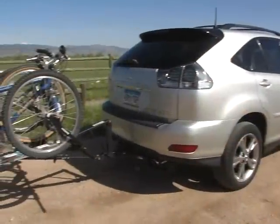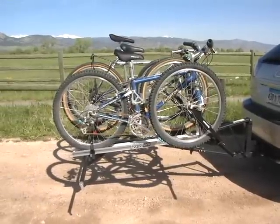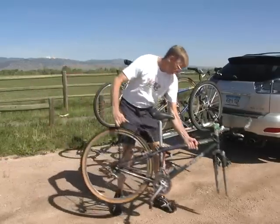Both roof rack systems and traditional hitch mounted carriers use a stacking method of carrying the bikes. If you want an inner or middle bike off the carrier, you have to remove the outer bikes first.